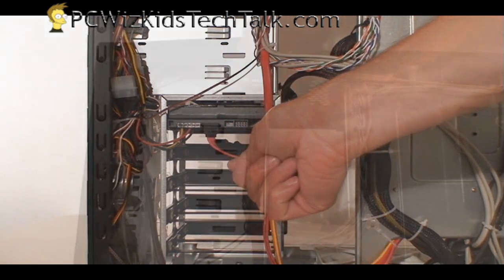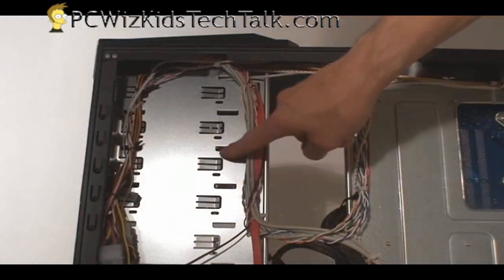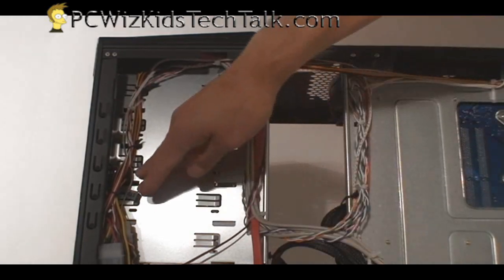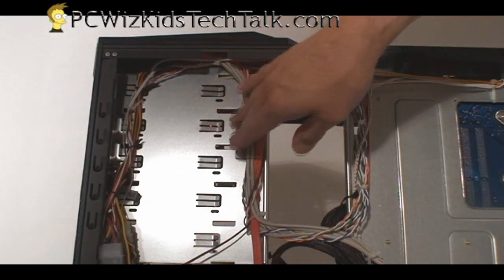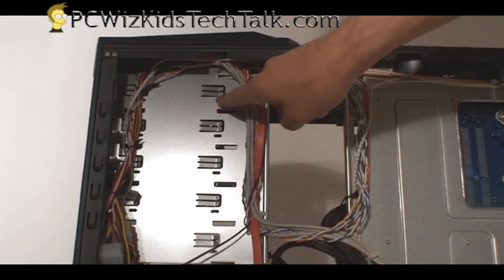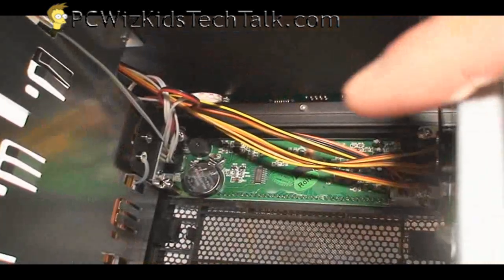When you install a drive, you want to have that space open. Also, for your optical drives, you don't want to accidentally block those holes or use twist ties on those holes, because you might be installing a DVD drive there one day. So you never know — keep those areas clear.